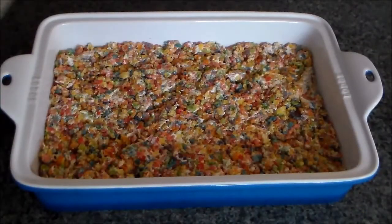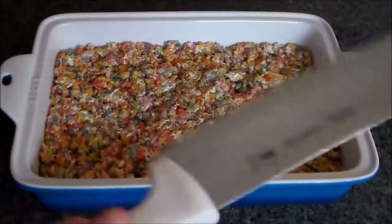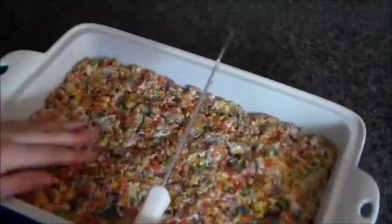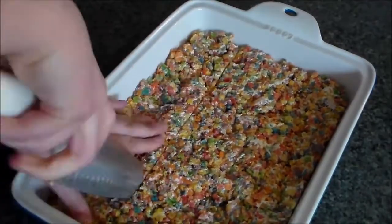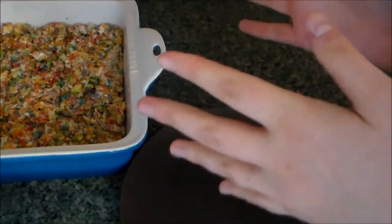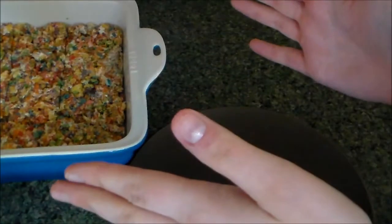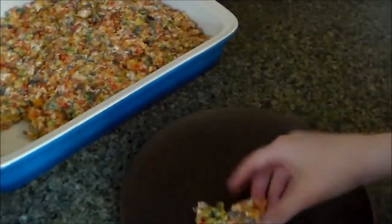Time to cut our rice crispy treats. I did oil my knife a little bit just to help with it not sticking. I'm going to take a couple out and put them on a plate. Fun fact: I read farther down on the recipe — which is linked below — and it said they didn't recommend using tub margarine, which I used. So oops. But so far it seems like everything is fine even if you use tub margarine, so we'll see.